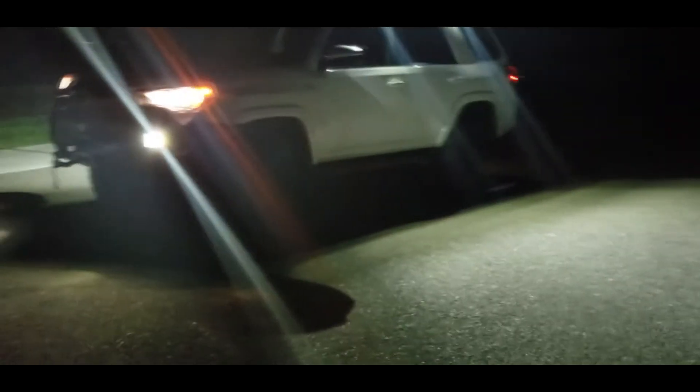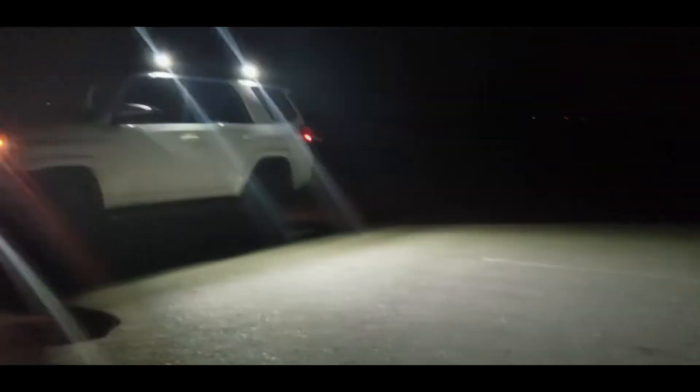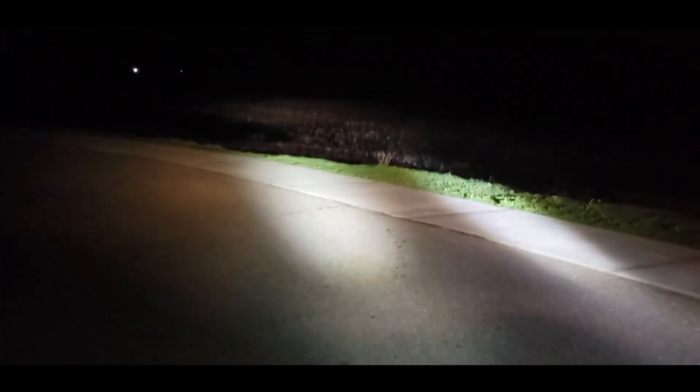This looks pretty good. That's the amount of lighting you get from the work lights. This is the amount of light you get from the inside — you can see all the way out there.